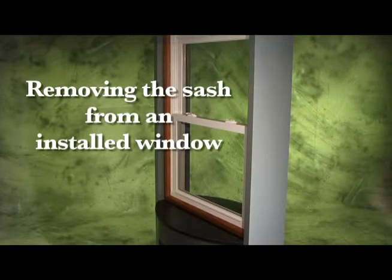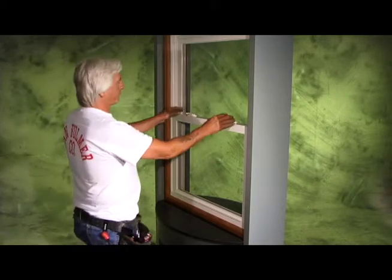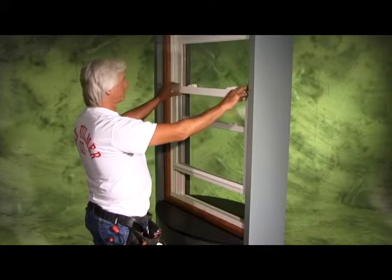Here we will show you the steps to remove the sash from an installed window. First, make sure both sweep locks are unlocked. Next, open the sash a minimum of 6 inches.